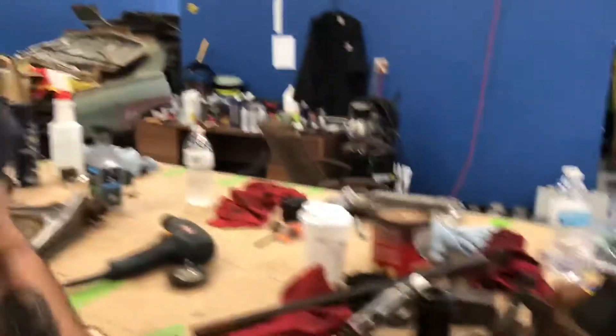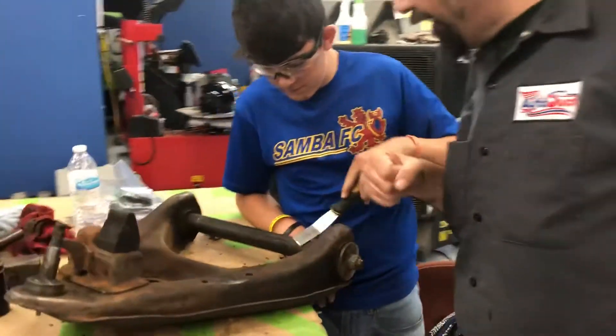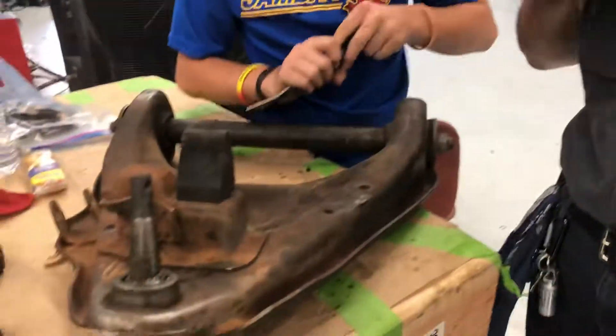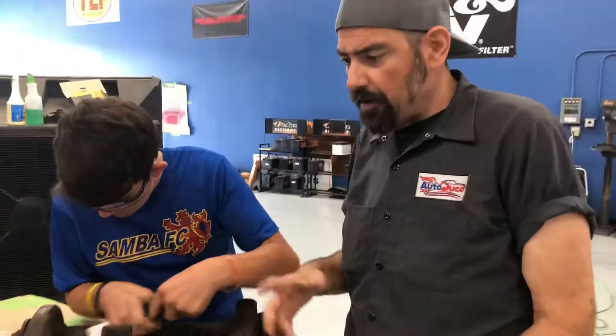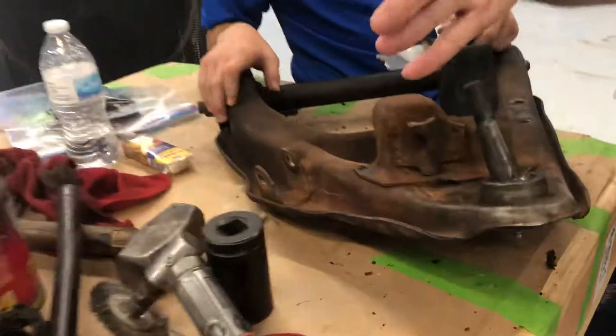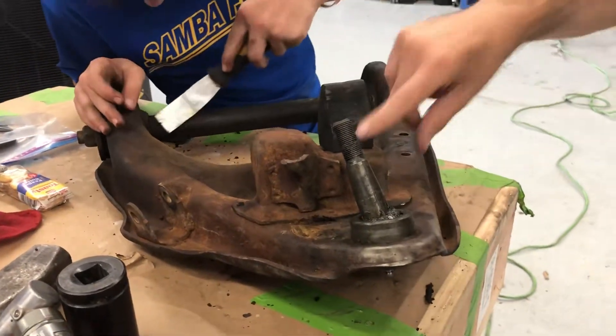Here's where we're rehabbing the control arms. Charlie's over here cleaning up the lower control arm, taking away all that grease and dirt — we've got to literally scrape it off so we can repaint it and make it look beautiful. These are the ball joints; I'm heading to Summit to get these. And there's another rubber bumper as well.